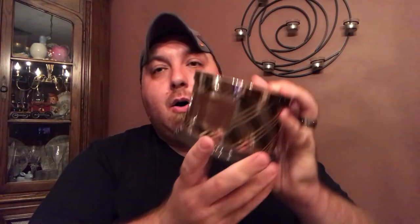I'm going to give you a rundown of the three scents and a cold sniff review, plus a couple of other things to go over. I will have full burn reviews on all three. Harvest Leaves is new to me — I didn't get it last year — so all three of these scents are new to me. The next one is Autumn Pine Cone.